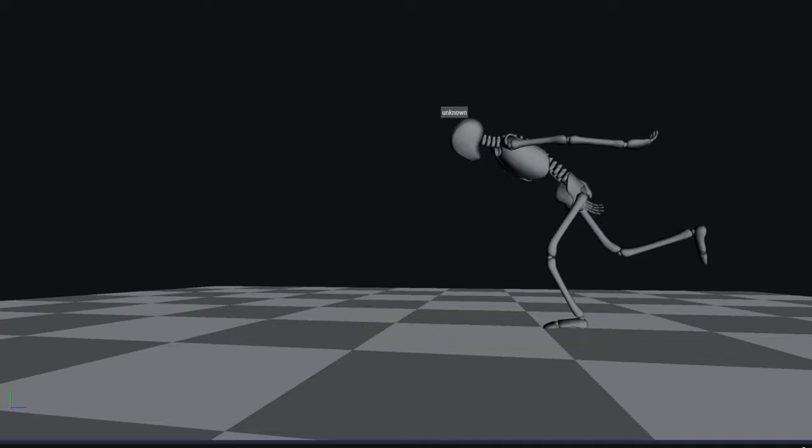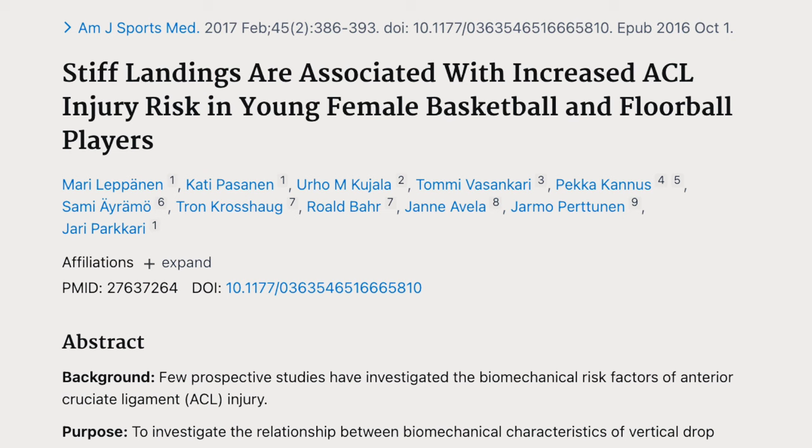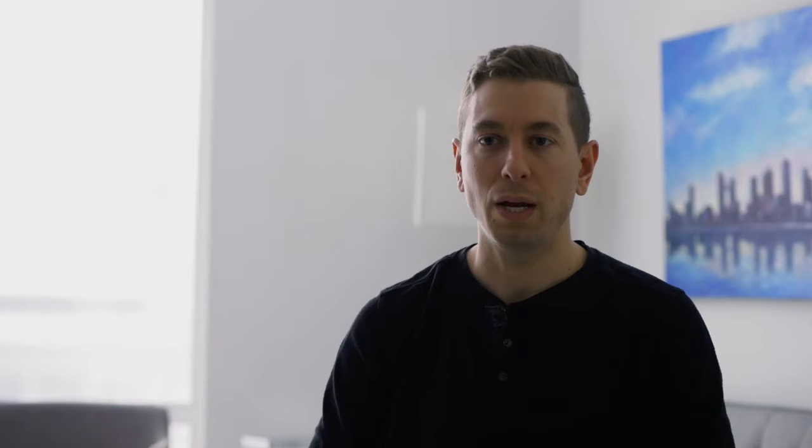What you'll see with a lot of people after an ACL tear is that they have a hip dominant strategy — they're flexing forward more at the trunk and you'll see less of a knee bend. If you're landing with a stiff knee, it puts you at a higher risk for re-tearing your ACL. So we really want to get that movement quality back to normal.